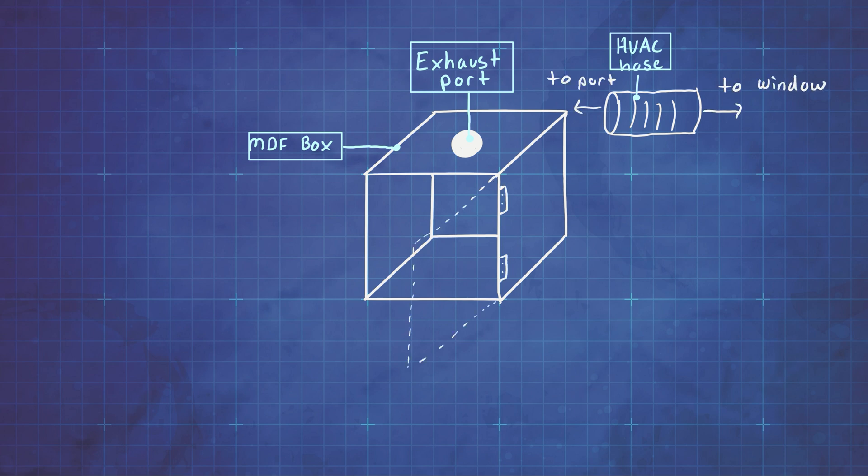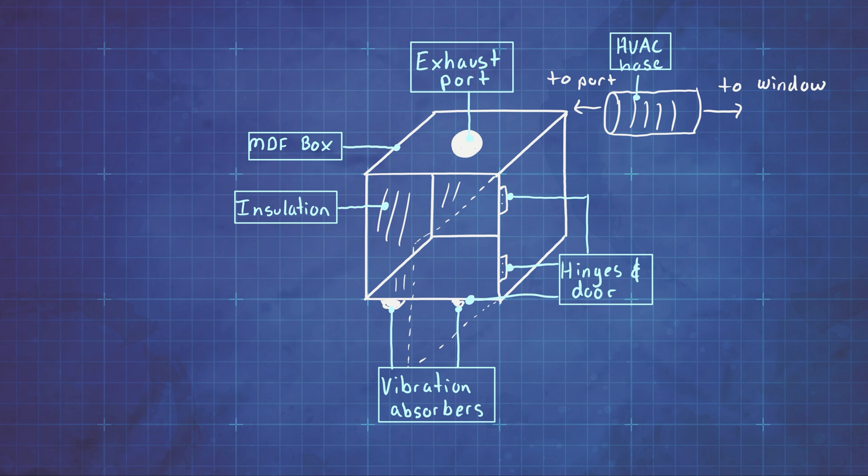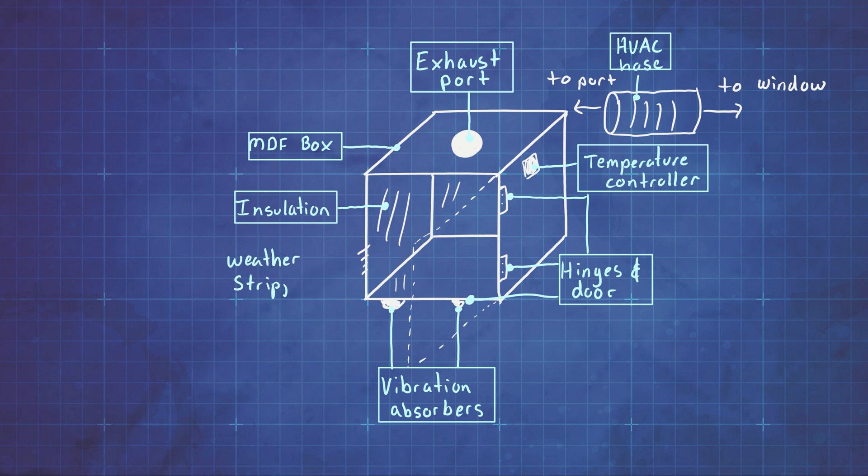I want the door to attach with two hinges and have some sort of window to see through. I decided to add insulation to the inside of the box to improve heat retention, and I'll likely staple it into place. To further reduce noise, I'll add vibration absorption pads to the bottom. I also decided to add a temperature controller to maintain constant temperature, and I'll add weather stripping around the door frame. For my heat source, I'll use a miniature space heater — be aware that you should never leave a space heater running without keeping an eye on it, as they can be a fire hazard.